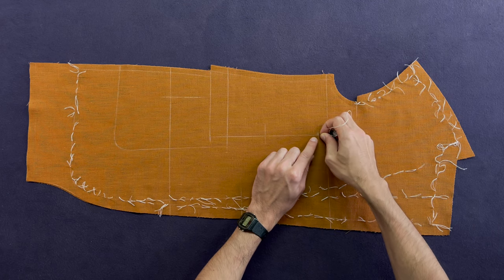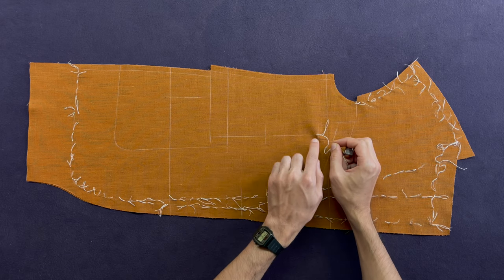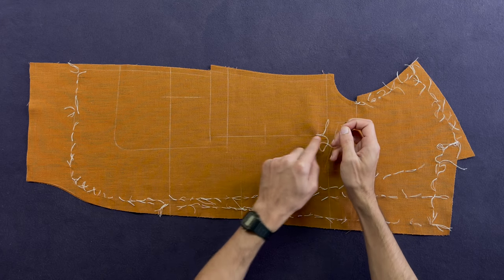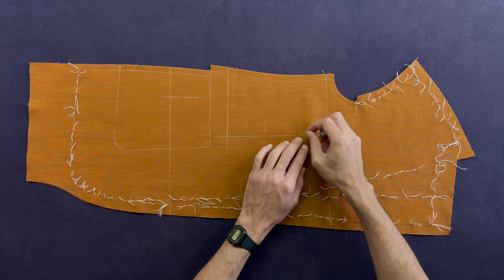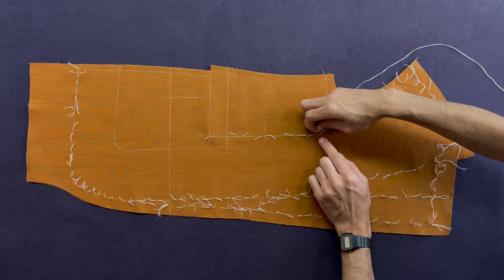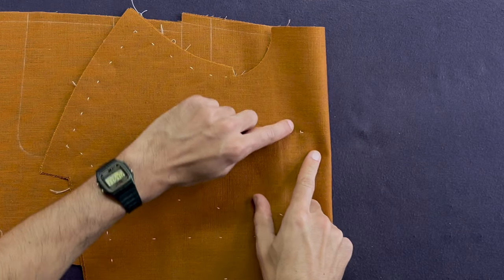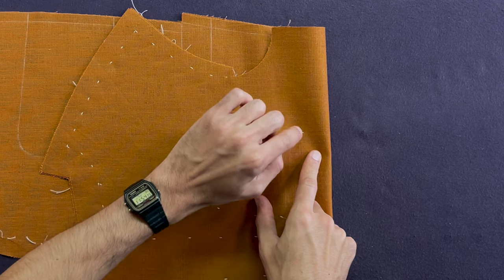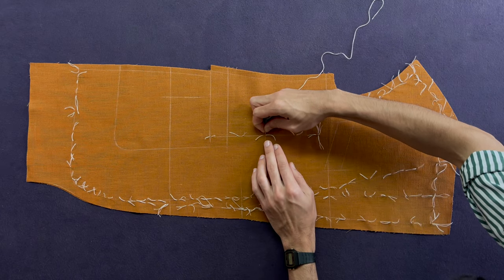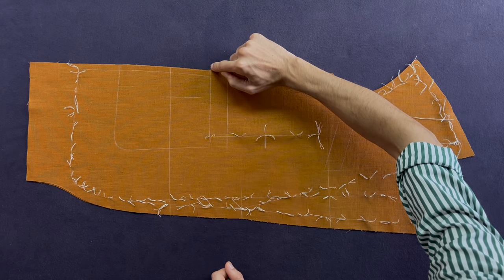I'm going to do the dart, starting right from the top — this is the center line of the dart. You don't need as many stitches as you might think; five should be plenty for you to know where to fold the line on. Now we need to make sure we know where the top point of the dart is. For that, I'm going to run a stitch across, and when you fold it over, you have this T-corner shape, which tells you exactly where the top point of the dart is. I'm going to do the same for the intake line, and mark stitch the entire pocket mouth that will be cut into later.